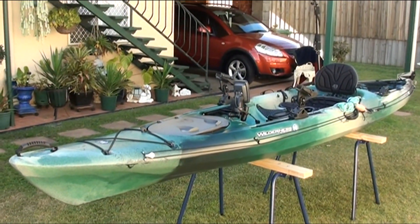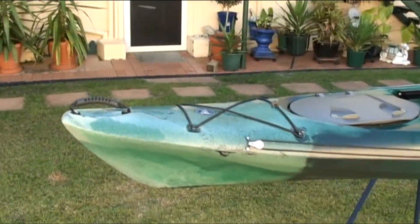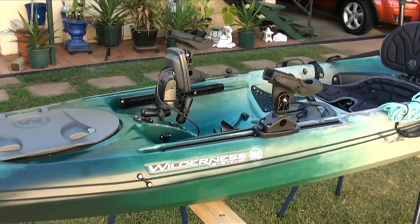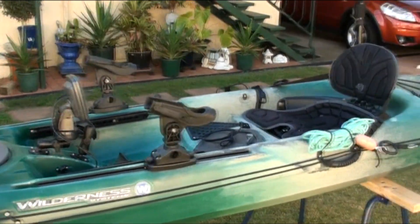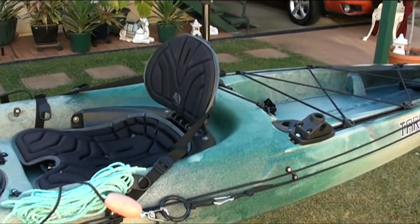This is my Wilderness Systems Tarpon 140 set up as a fishing kayak. The front hatch is where I store my spare gear and where the fish finder battery and transducer is located. In the cockpit I've installed a fish finder, rod holders and camera mounts.